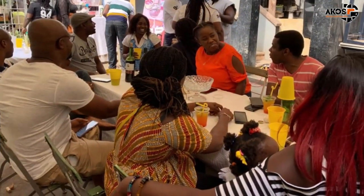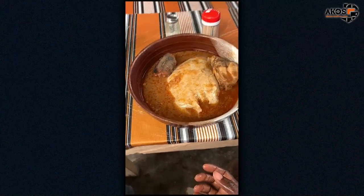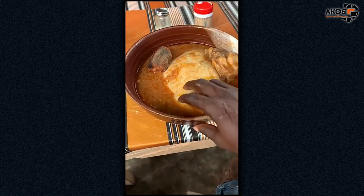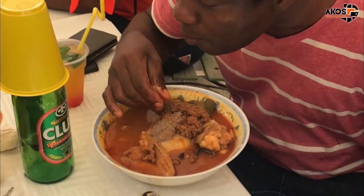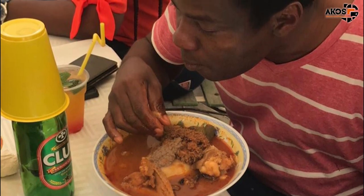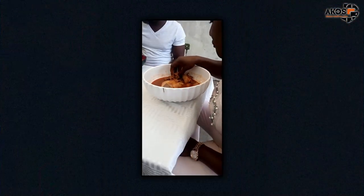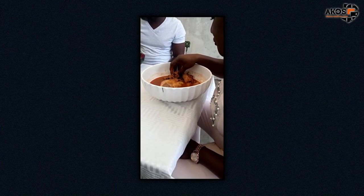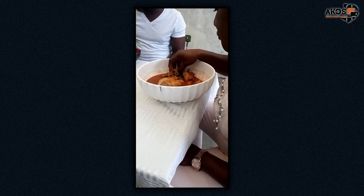To most Ghanaians, table etiquette at mealtime is important. Because fufu is pounded into a smooth, soft texture before being eaten together with soup by hand, it can be more tricky than your everyday finger food. Ghana fufu is not the same as finger food. There are indeed different ways Ghanaians like to eat their fufu with clean hands, and some of these techniques have evolved with time and circumstances.